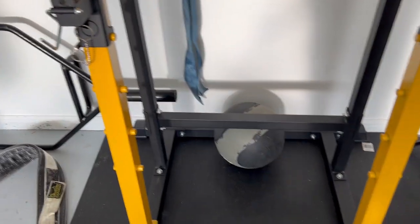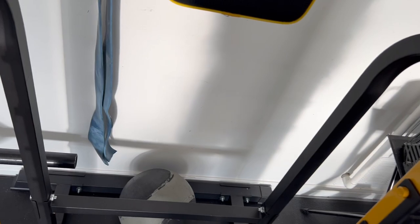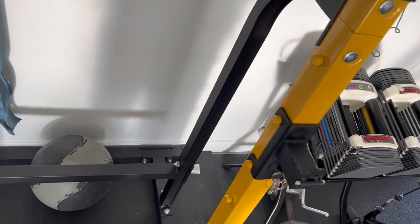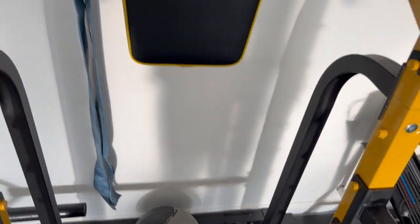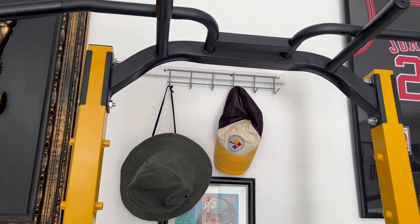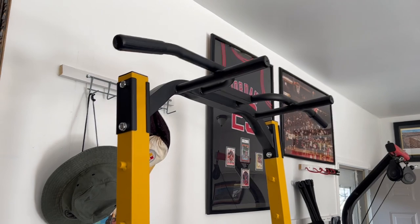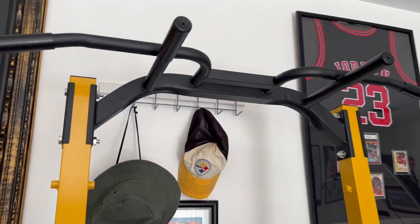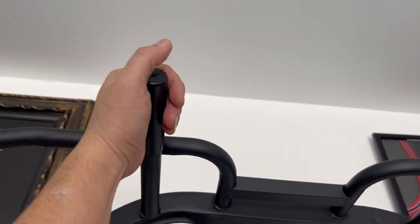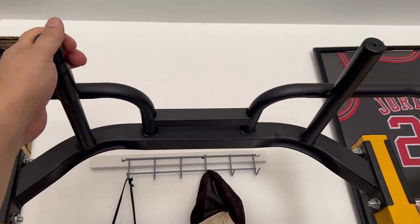Going up the rails here — the rails come up and you've got a couple of rails in the back that also help with bracing to hold your body weight. They go up to the top, and you end up with the pull-up bars, which give you some diverse areas to grip — this way, or like this — for bar hangs or full pull-ups.